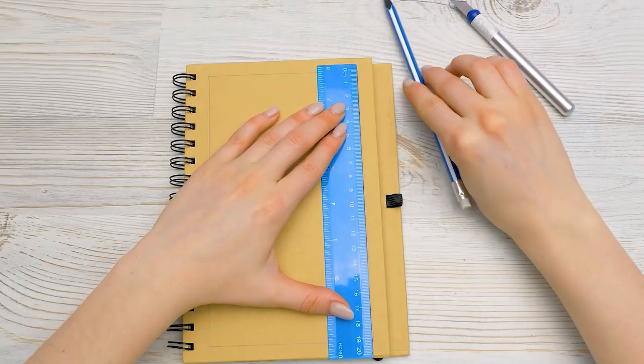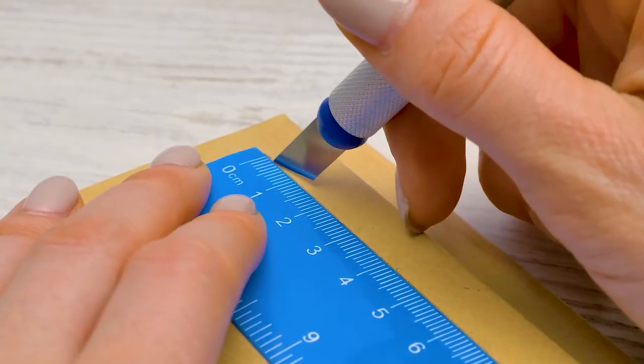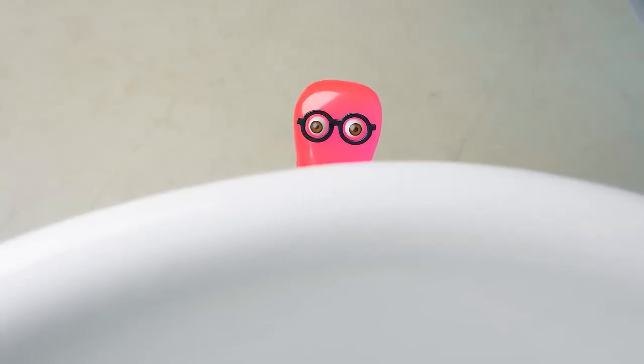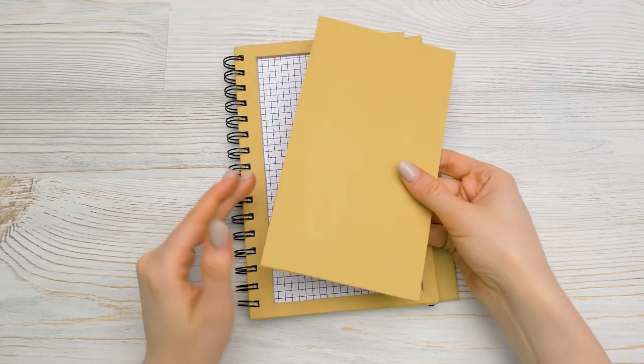First, I'll cut a rectangle in the cover. I've already drawn the lines — now I need to cut along them. All done!